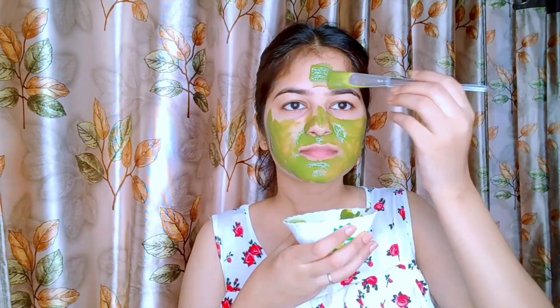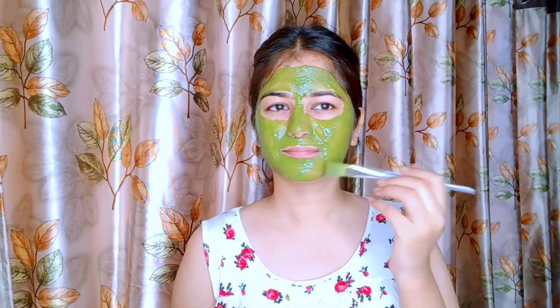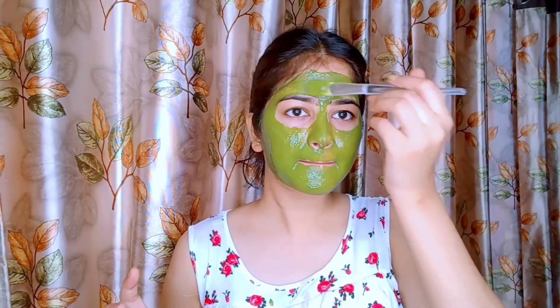Neem is one of the best ingredients for oily skin — it controls our excess oil production. It has antibacterial properties, it prevents acne and helps reduce it. We have added rose water, which cleans our pores and removes dead skin. Overall this face pack works very well for oily skin, and you can apply it once or twice a week.